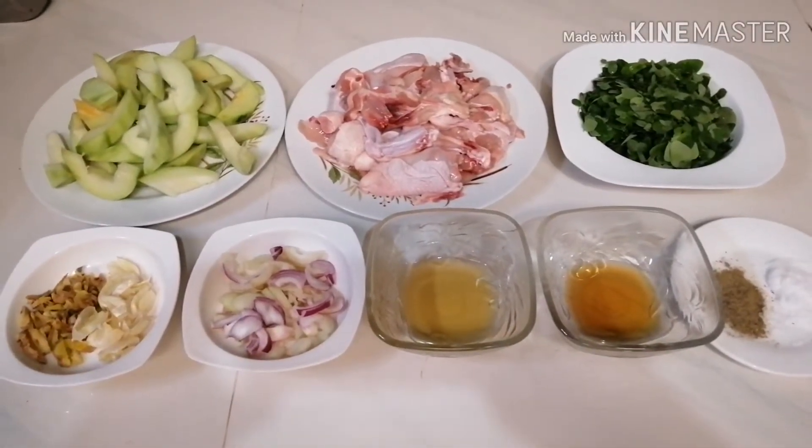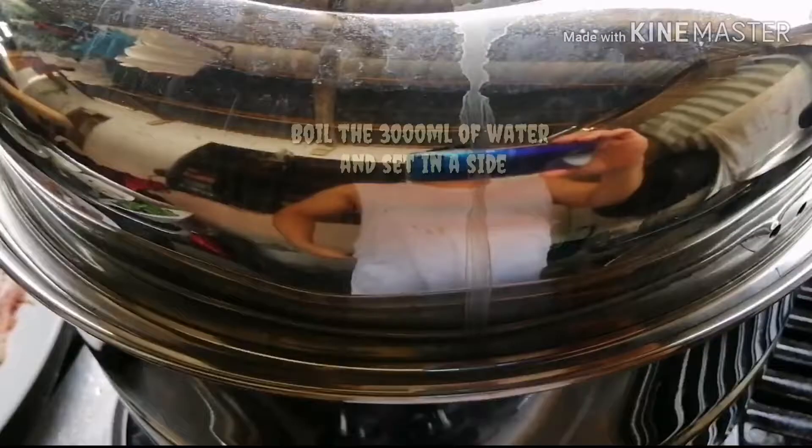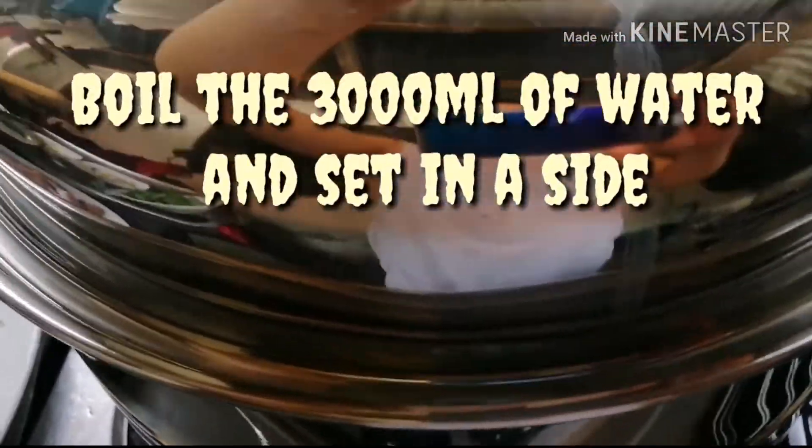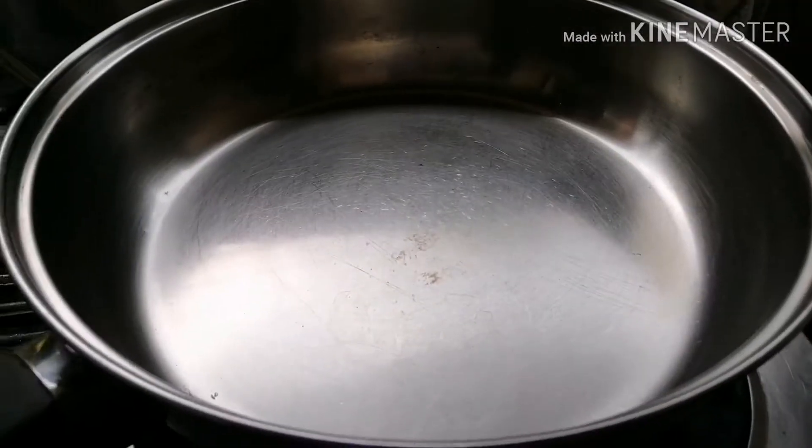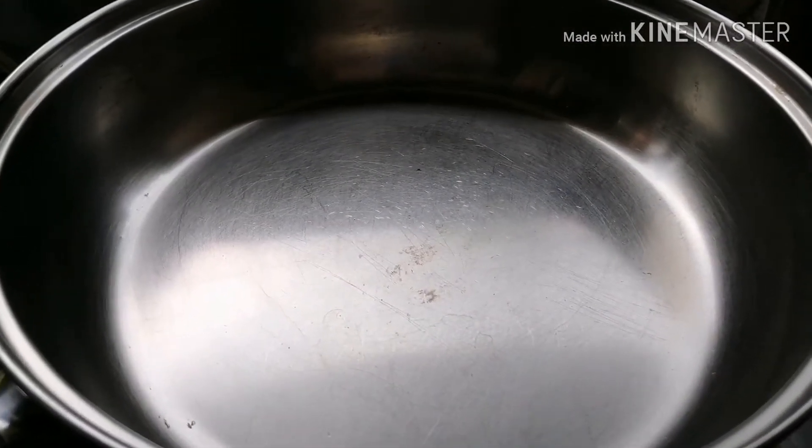Ngayon po start na po tayo magluto mga kabayan. Ngayon po nagpakulon na po tayo ng water. Ready na po siya para ilalagyan na lang natin ang ating ginisang manok. Ilagyan na po natin ang ating olive oil.